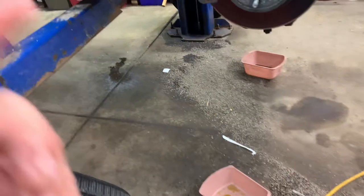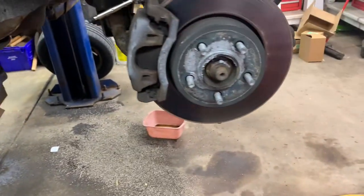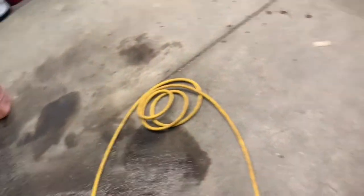Let the caliper drain its fluid and let the line drain whatever is left inside. If it's still dripping a little from the line, tighten your vice grips up a little bit. Then you want to remove your caliper — that's a 13 millimeter.